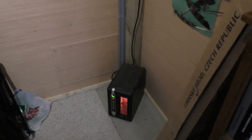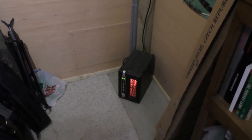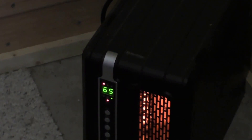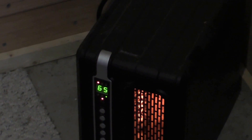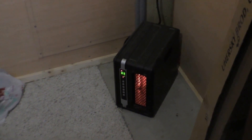I'm running this heater in my shop. I usually keep it down at 59 degrees; right now it says 65. It only burns 800 watts and this is a well-insulated building — it's like an Eden Pure type heater and they're really good on energy.